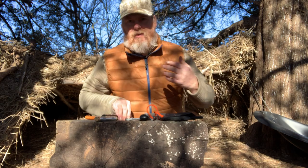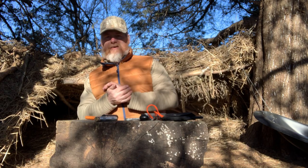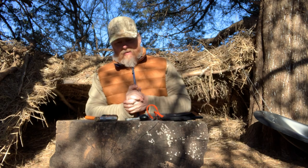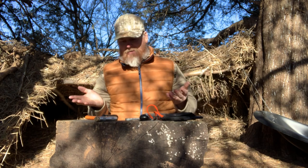Okay YouTube, welcome back guys to another video here on the channel. Thank you very much for joining me and for watching. Today I wanted to talk to you a little bit about fire starting options and what I personally carry, so we'll just get right into it.